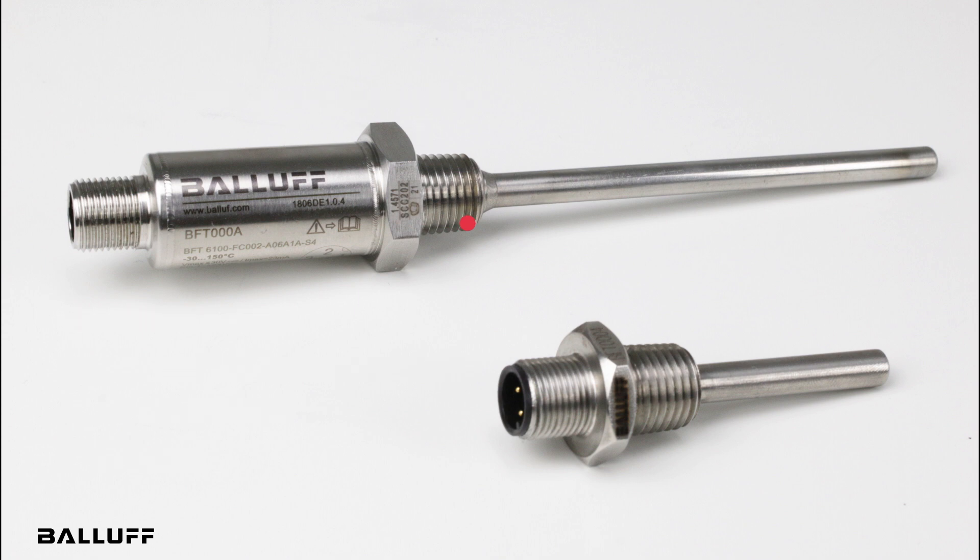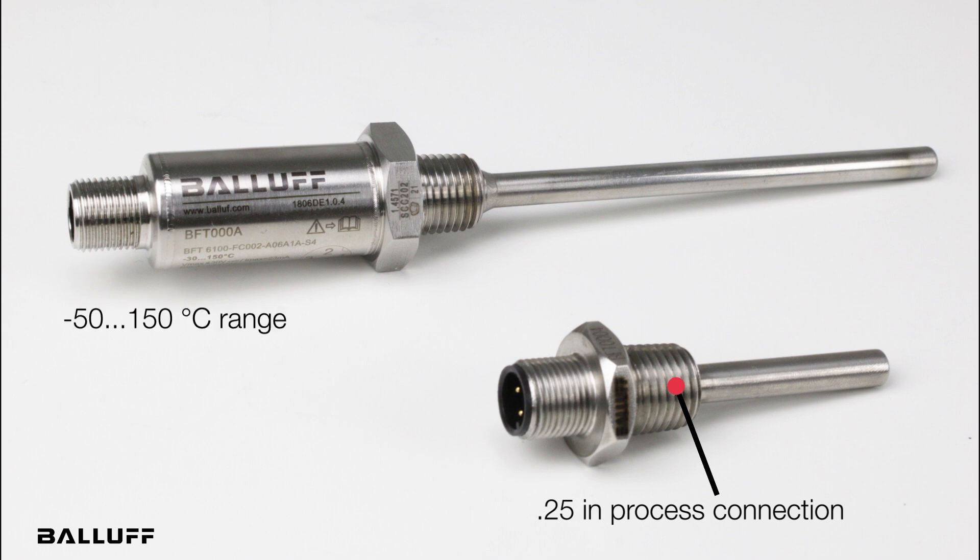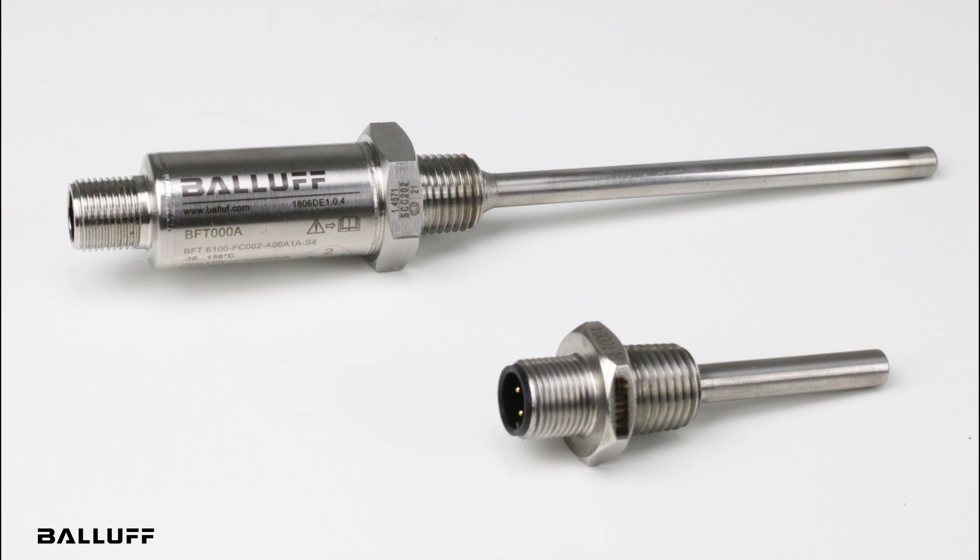Finally, we have the probe version with a PT1000 Class B measuring element, which features a compact design with a quarter-inch process connection and a measuring range of negative 50 to 150 degrees Celsius. They have options for a 25 or 50 millimeter probe length and feature a PT1000 interface.